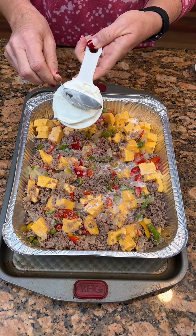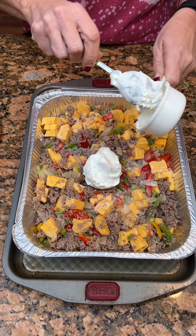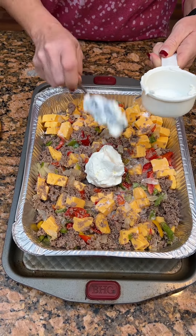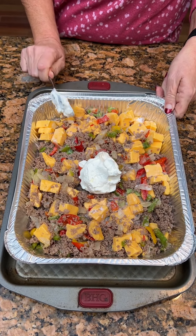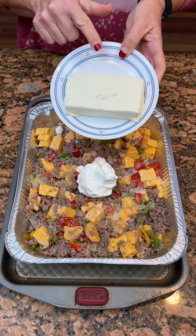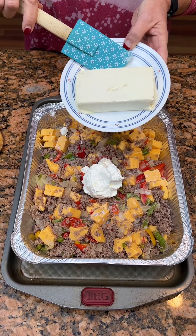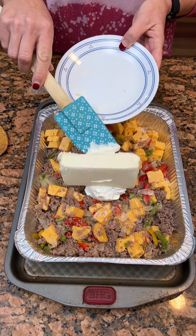One half cup of sour cream. If you don't like sour cream, you don't have to use it — I don't think you'll taste it with it being just a half cup. But some people are adamant that they don't like it, that's fine. Everybody's choice. And one eight-ounce bar of softened cream cheese.